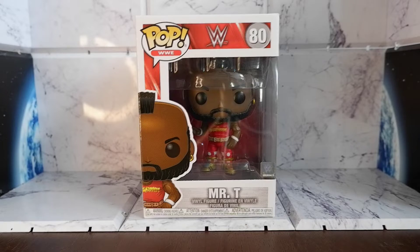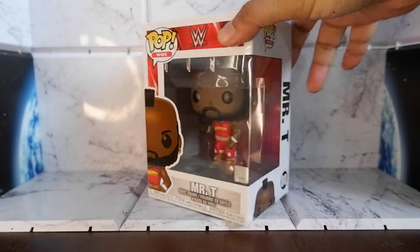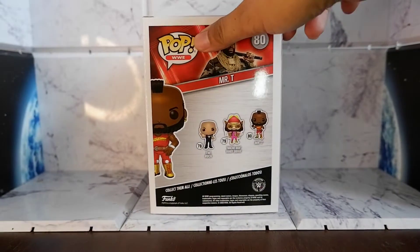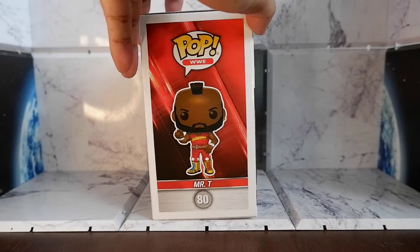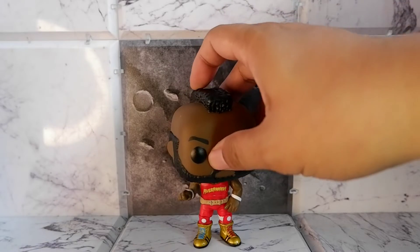Let's take a look at the box. Let's take it out. Here's Mr. T. Let's take a closer look.